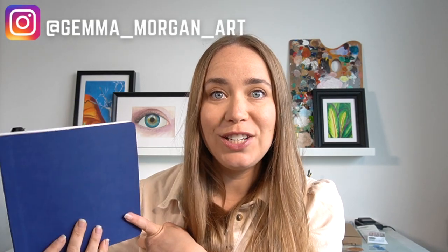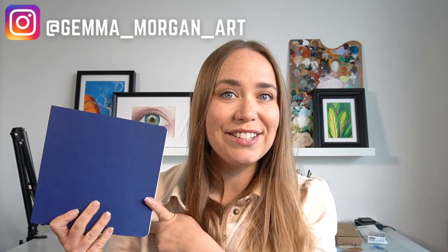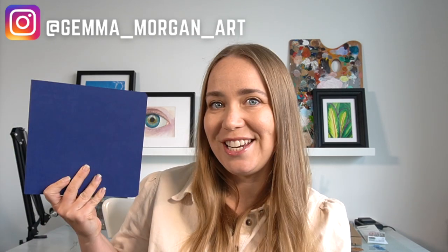Starting in a new sketchbook can be really daunting, however I'm here to give you some tips and tricks on how you can get started on that first page in your sketchbook.